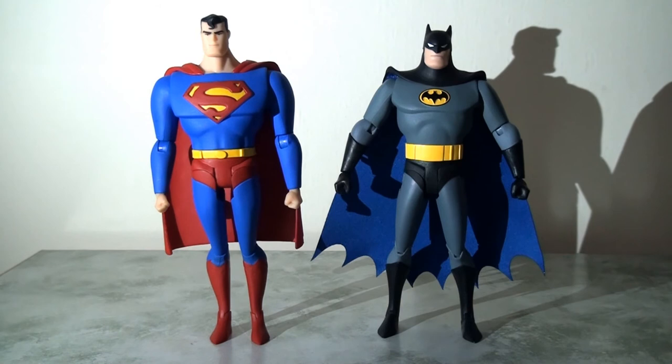In terms of size comparison, I put Batman next to Superman — pleasingly, Superman is taller than Batman as he should be. You can see the contrast between the two figures and styles, and I think they look really really good together. This is fantastic — I love how this looks.